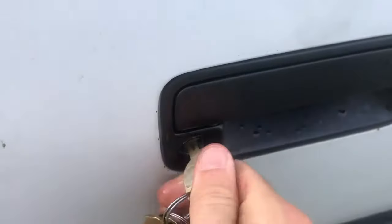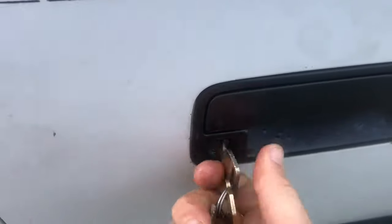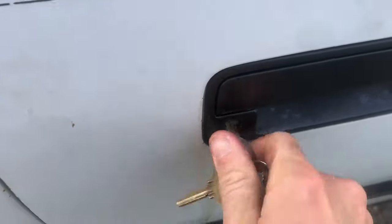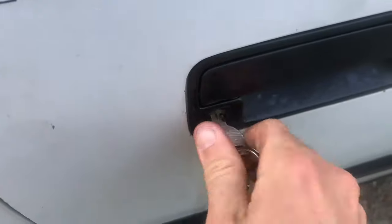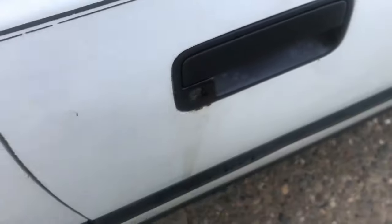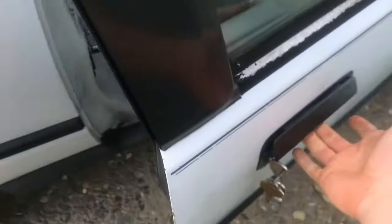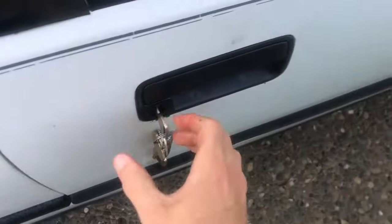I'll light this up. Yeah, there you go — and now I'll just open this thing up. Hope this helps, thanks for watching.